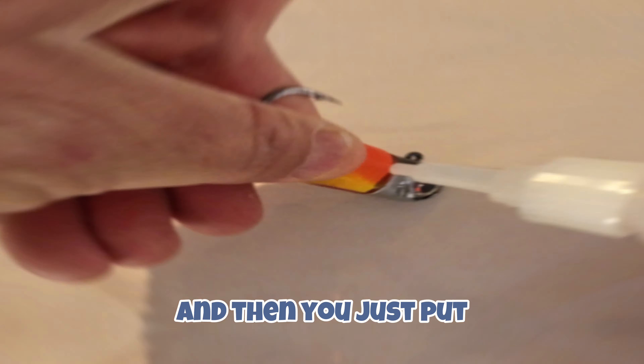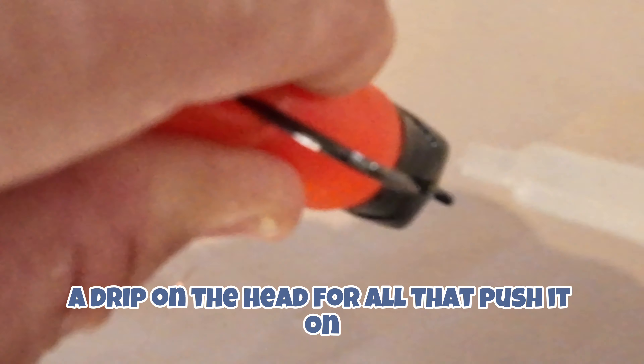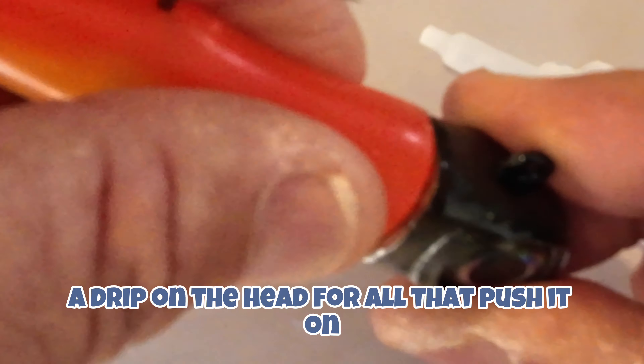You just put a drip on the head like that, push it on, and then just put a bit on the sides here too.